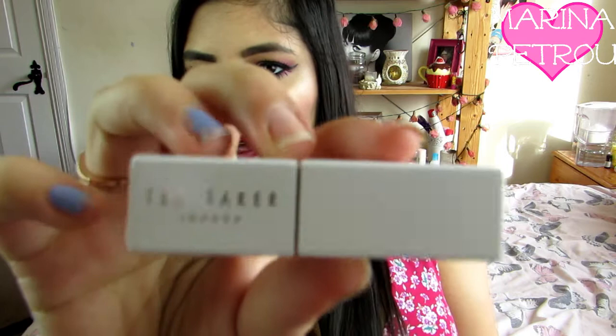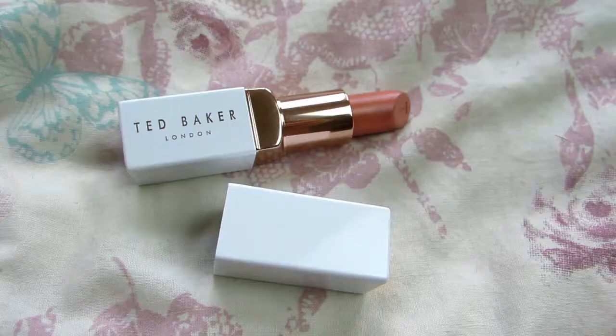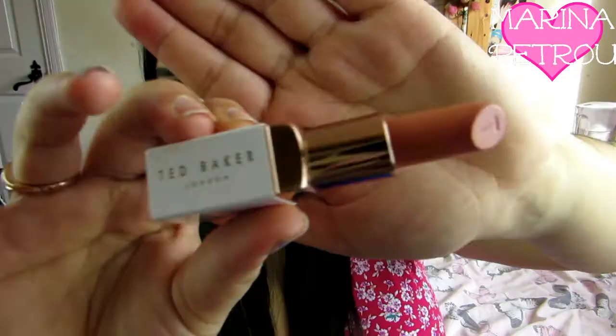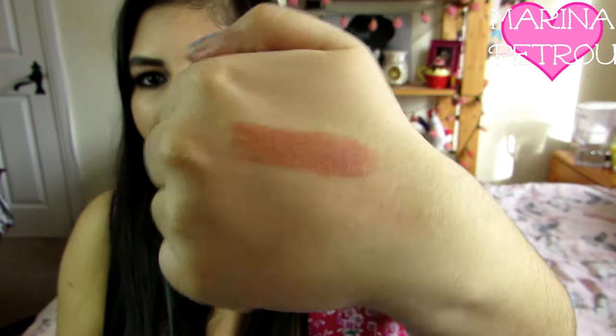Next we have got a lipstick. Again it's the white packaging with the gold writing. It's got a gold T there and then this nice gold tubing and this is just a nice nude. I'm going to swatch this. So it is a really pretty nude. I wore this previously and it's not that flattering on me. I think this would suit someone fairer but it is still pretty.